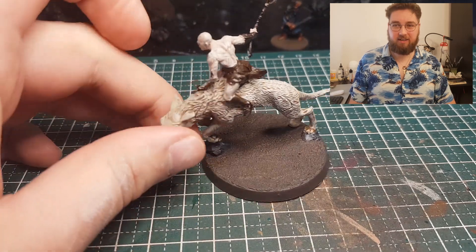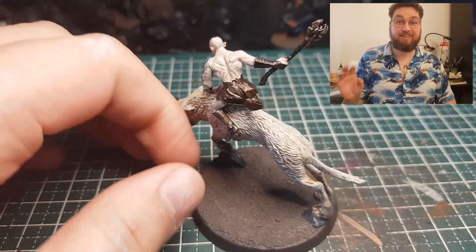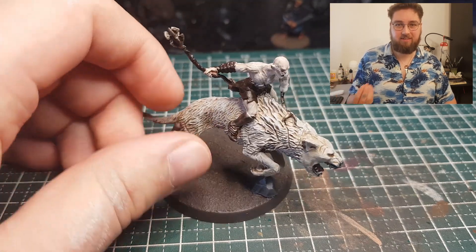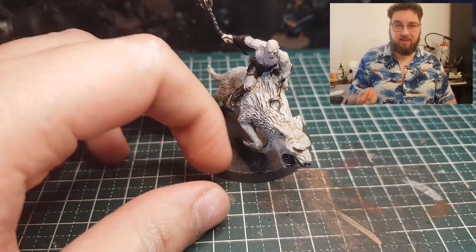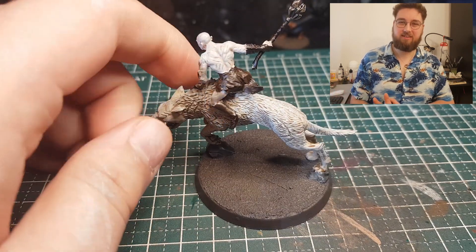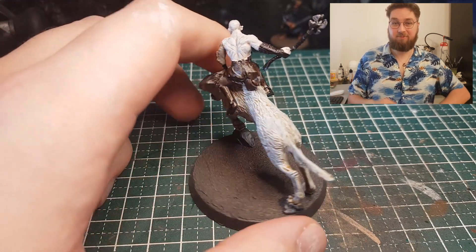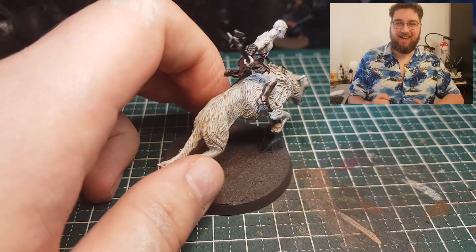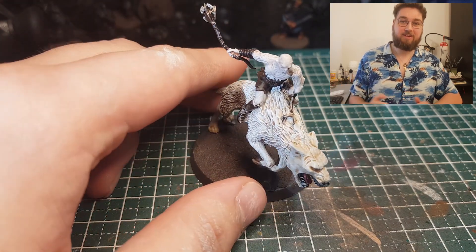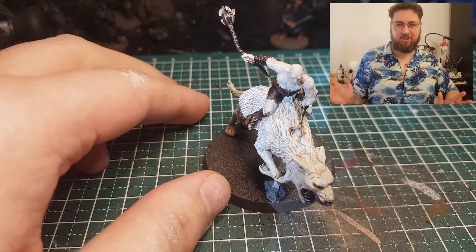I will use the technique of using a shade paint to stain the Grey Seer again in my next video, but to a different extent. Not gonna spoil too much — I'm very hyped for this video because I've already tried it out and it looks amazing, and I think it's actually a little funny as well.